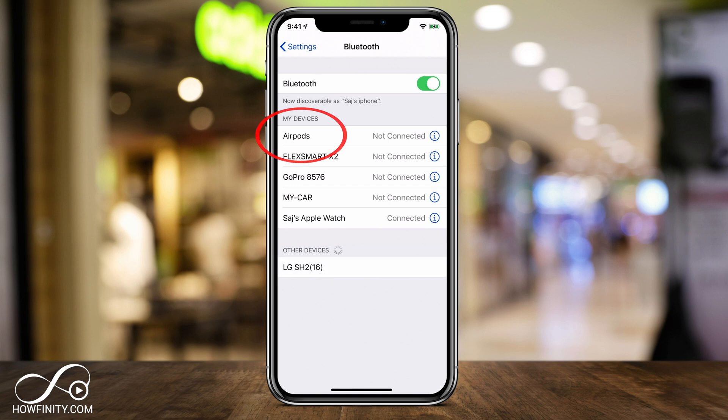Now if they're not connected, watch the video on how to connect your AirPods for the first time. But if you've already connected your AirPods to your phone and used them before, they should show up here.